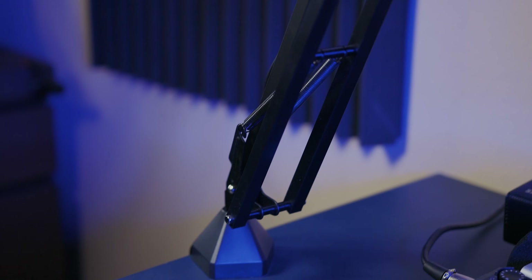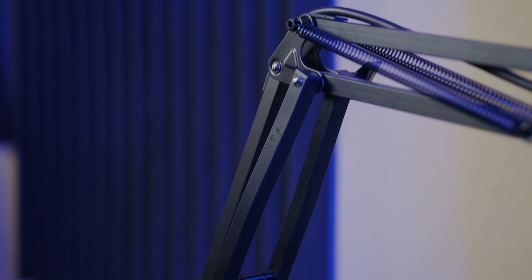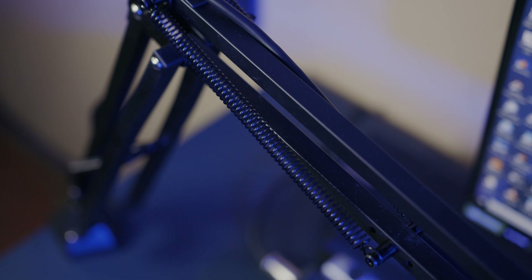The boom arm — while it is amazing and sturdy, I personally think it's big and wild. It looks like a tank but also feels like one in your view. There's nothing really subtle about it, so keep that in mind when thinking about your setup.